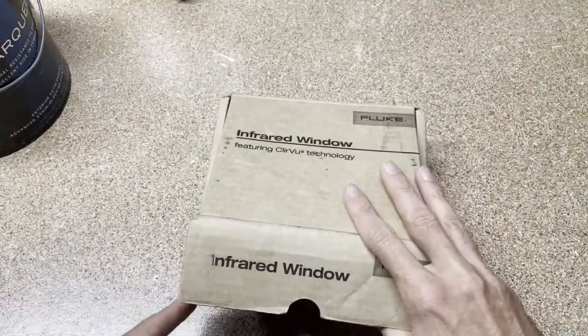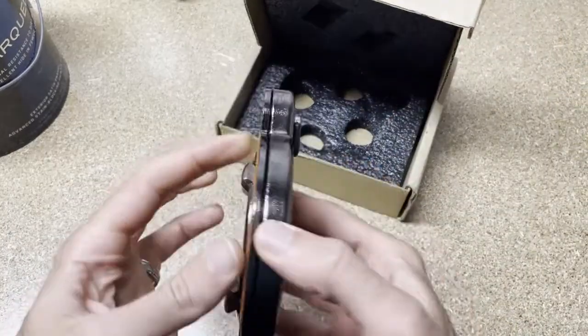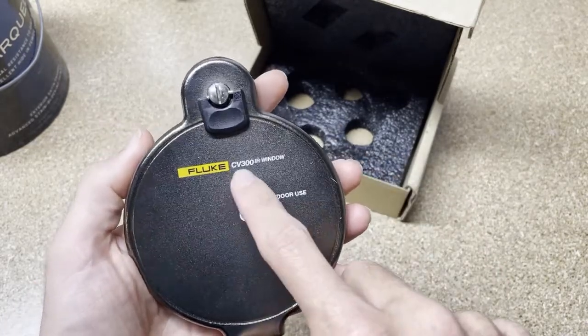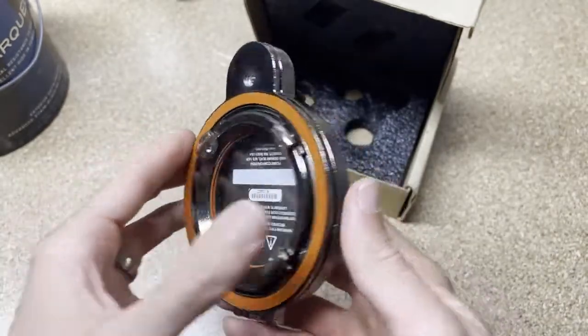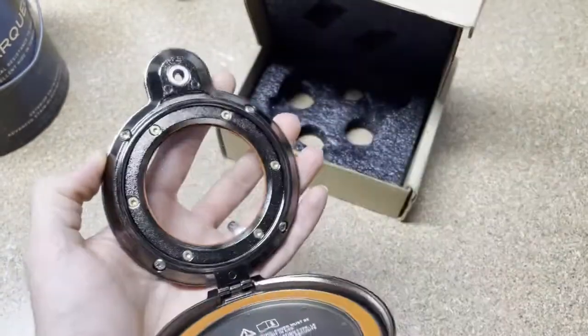This is the box it comes in. Nothing special, but this is a pretty serious window. These come in three different sizes from Fluke — the CV series: CV200, CV300, and CV400. This is a three-inch window. There's a two-inch version and a four-inch. The four-inch is quite big.